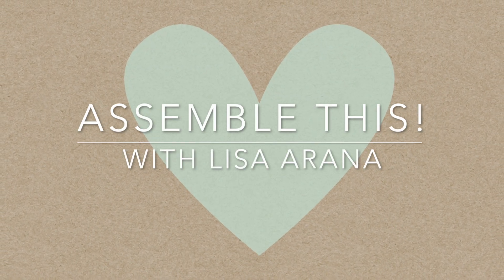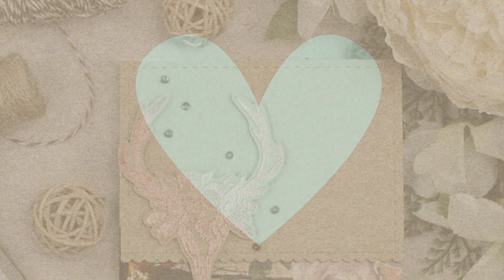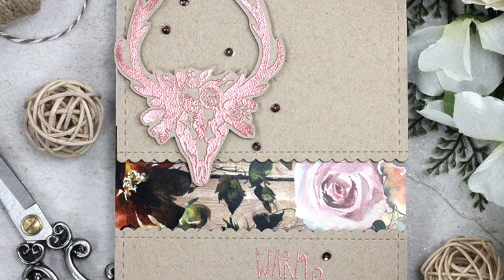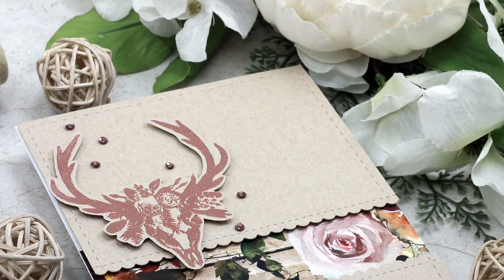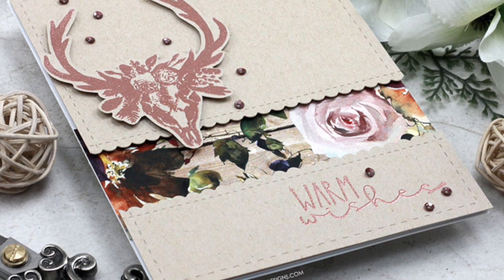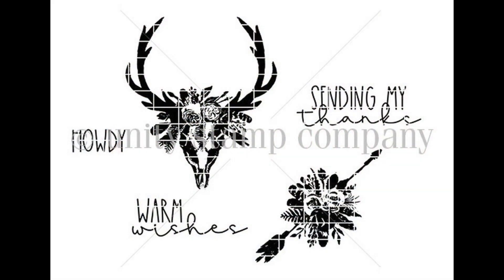Hi there, Lisa Arana here and welcome to another Assemblist video. Today's card is all about combining some lovely floral patterned paper with a rustic stamp set for a beautiful shabby chic card. I'm going to be featuring the Rustic Wishes stamp set and Autumn Dreams patterned paper from Unity Stamp Company.